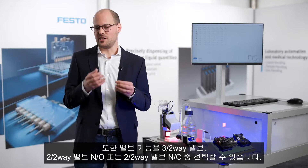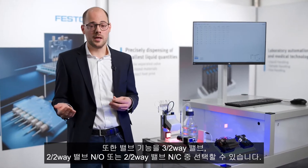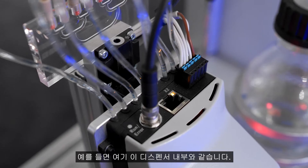You have high flexibility regarding the functionalities. So you have a 3/2 valve, a 2/2 normally open, and also a 2/2 normally closed, like the one inside of this dispenser here.